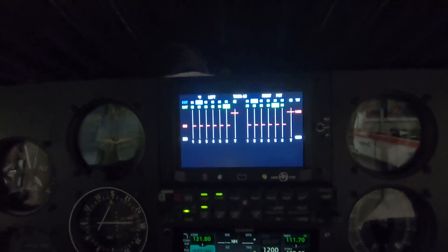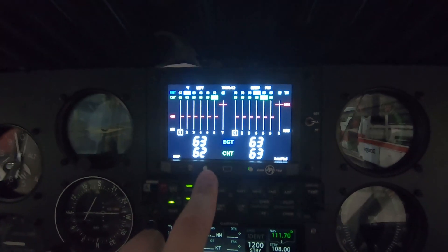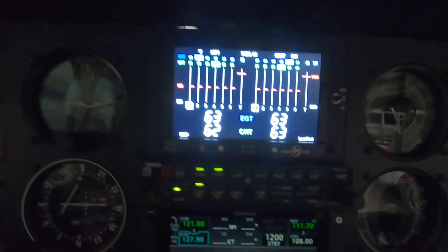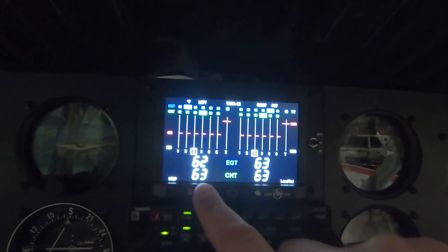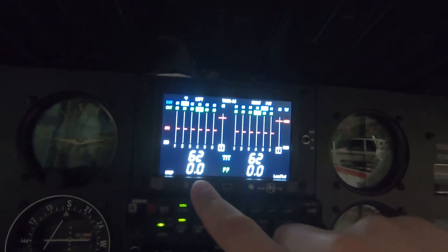For this engine monitor, I'm using it basically as a secondary monitor. I've still retained the engine gauges, including fuel gauges and everything like that. But I'll be using this as a secondary monitor — it gives me much more information than the original gauges did.